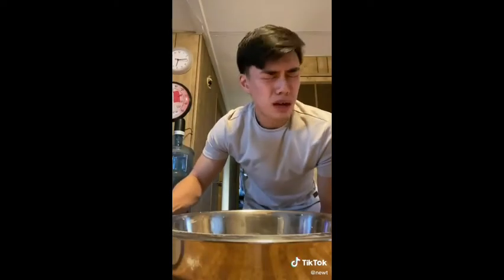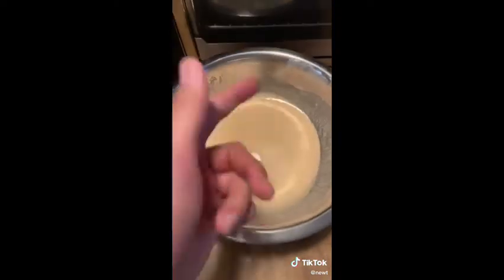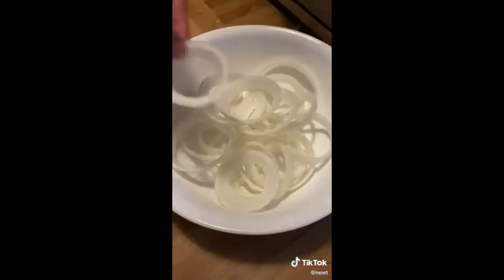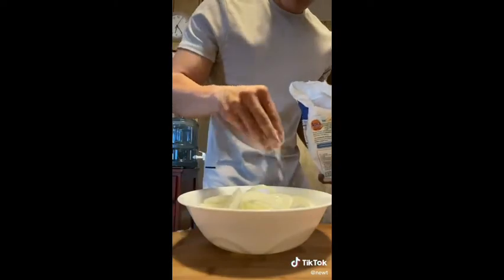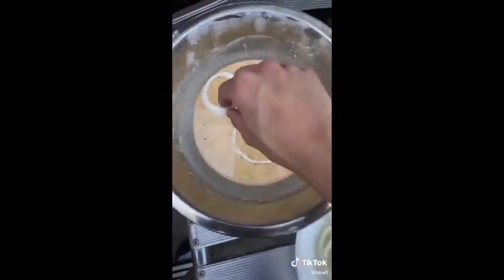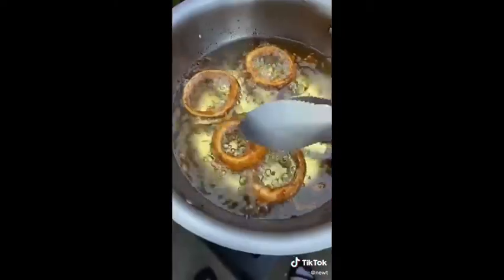Mix it until it's smooth. This is me giving beer one last try and it still tastes like piss. Cut up your onions into rings and lightly flour them to draw out any remaining moisture.